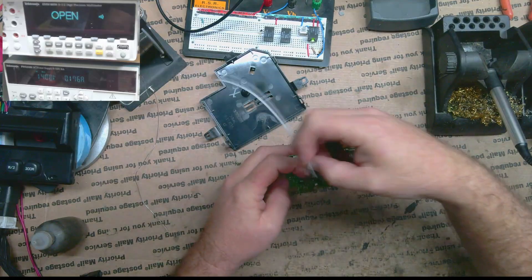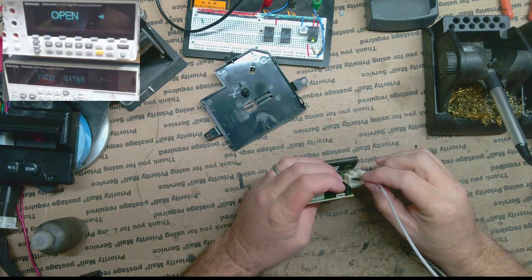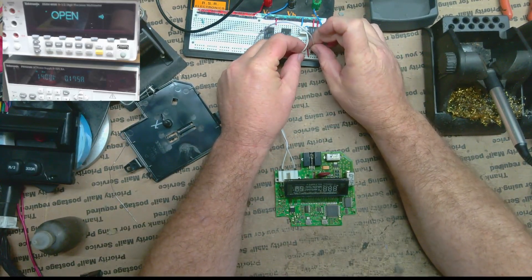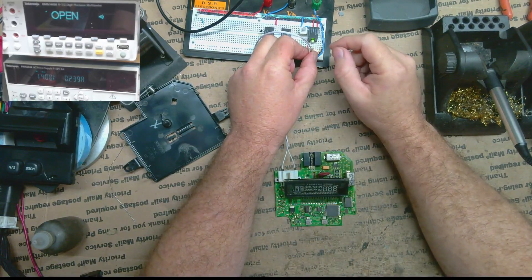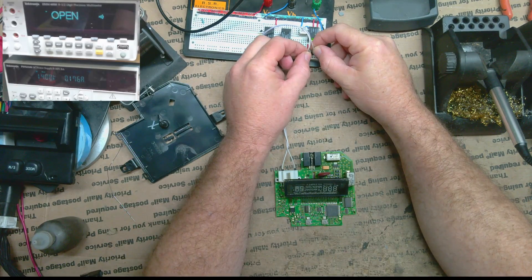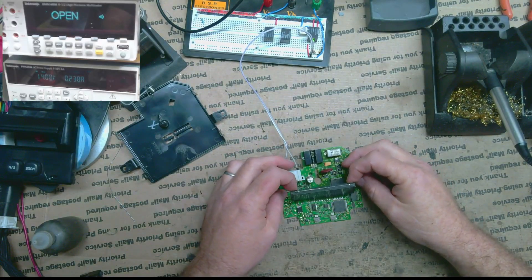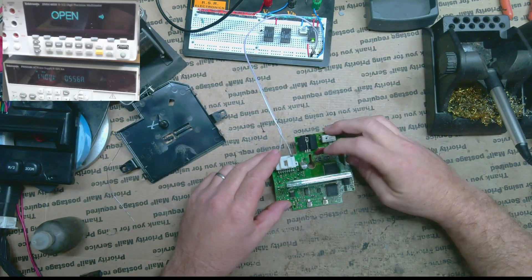I'm going to grab two little wires, plug in my ground and my power, and hook them in. I see nothing happening on the display, but I do see the current consumption go up a little bit — from 0.17 to 0.24. I'm going to move the display out of my way a little bit because these resistors are the ones we need to get to.